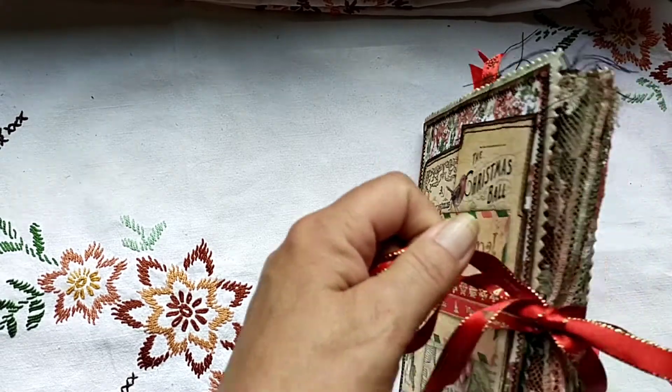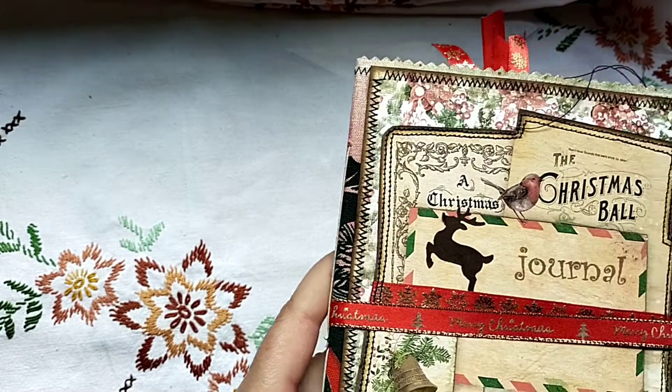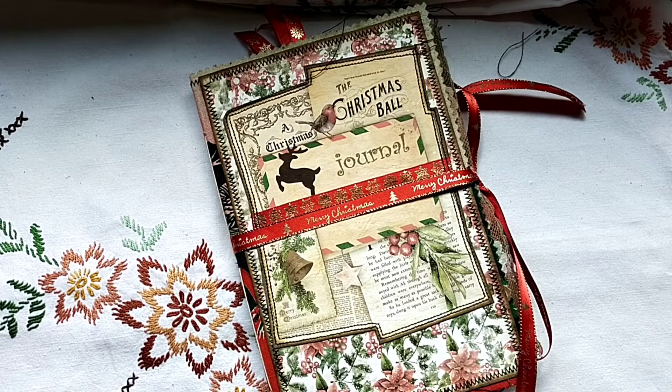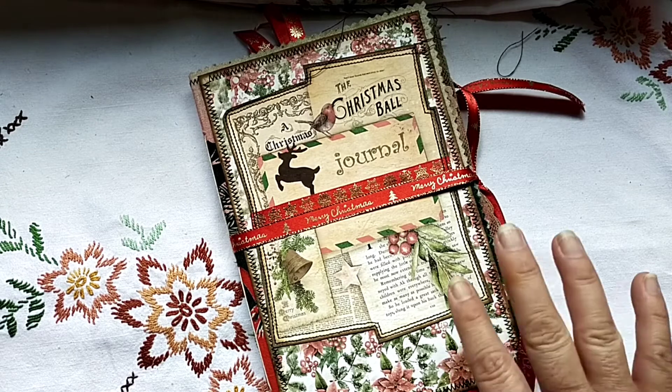And that was the third design team project with Linda Israel's Merry Little Christmas. I hope you like it. I hope to see you soon — I'm still working on more journals but it takes a while. I hope you're all doing well. Thanks for watching and have a fabulous day, bye!